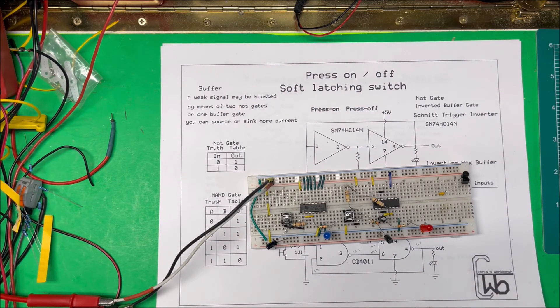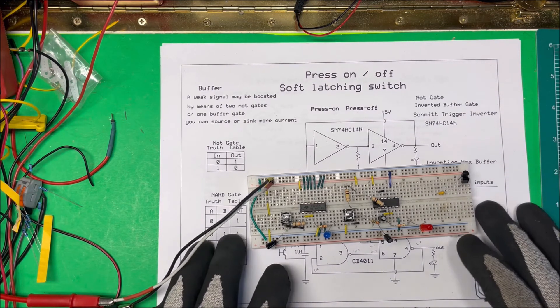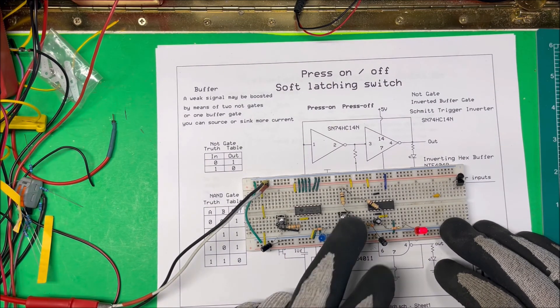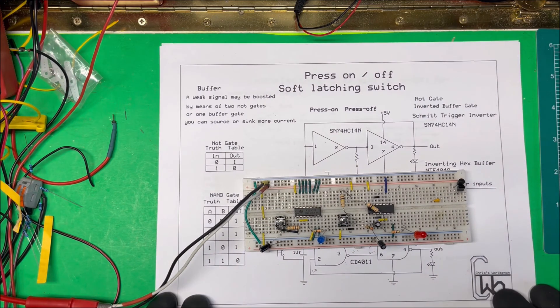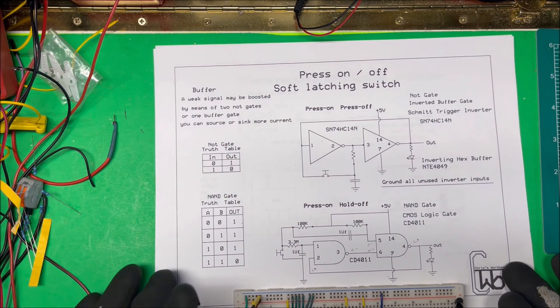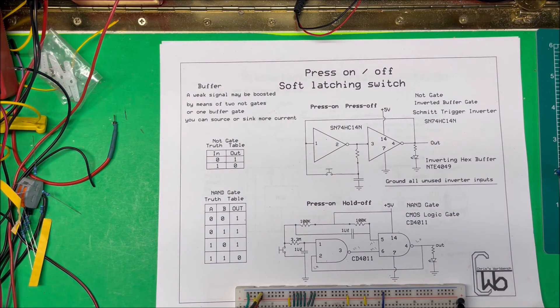This circuit also debounces the switch — I'll leave a link to a video I did on how to debounce switches. So it debounces for you, and to turn it off you have to hold the button, which I think is going to work out fine for what I want to do. It's a very simple design and that's what we're going to go with. I'll have a link to the notes and to the debouncing video in the description. That's it — that's a soft latching switch. Thank you.